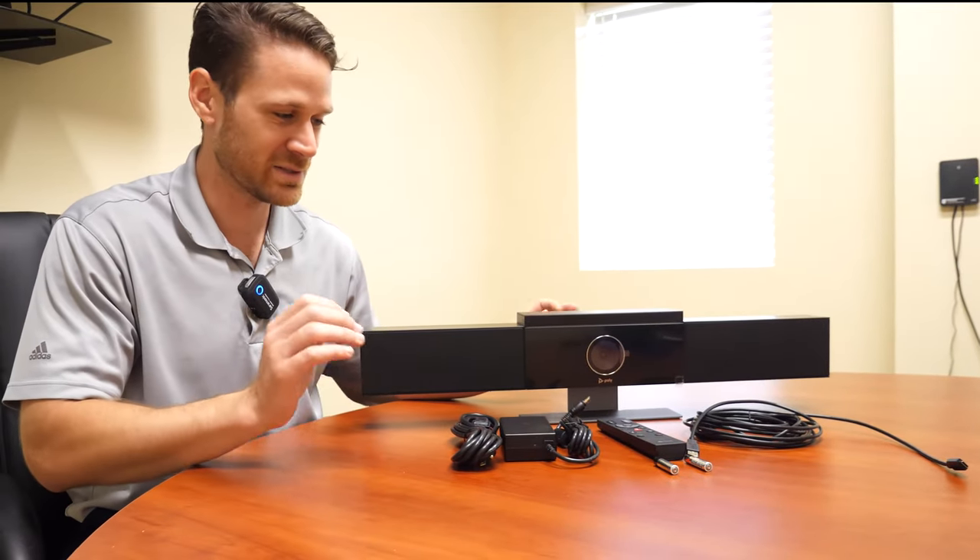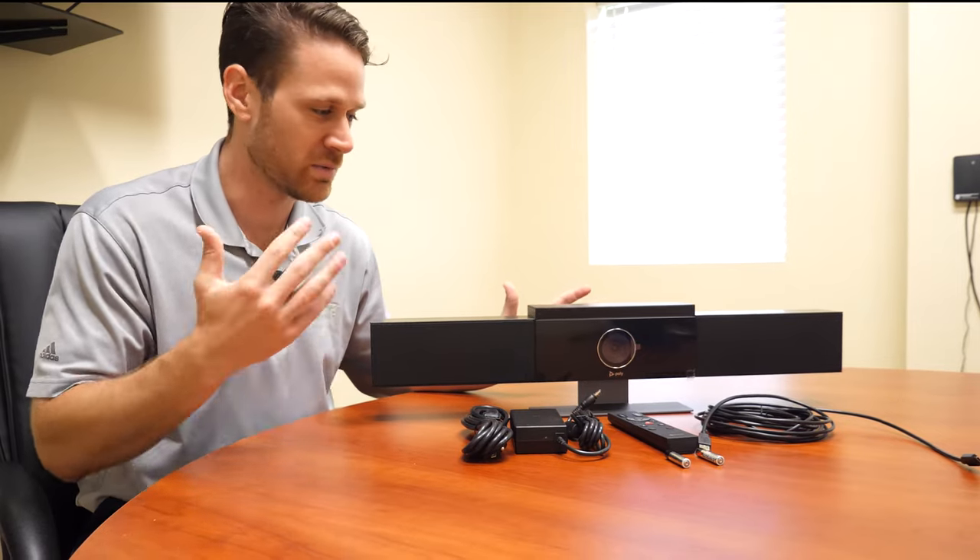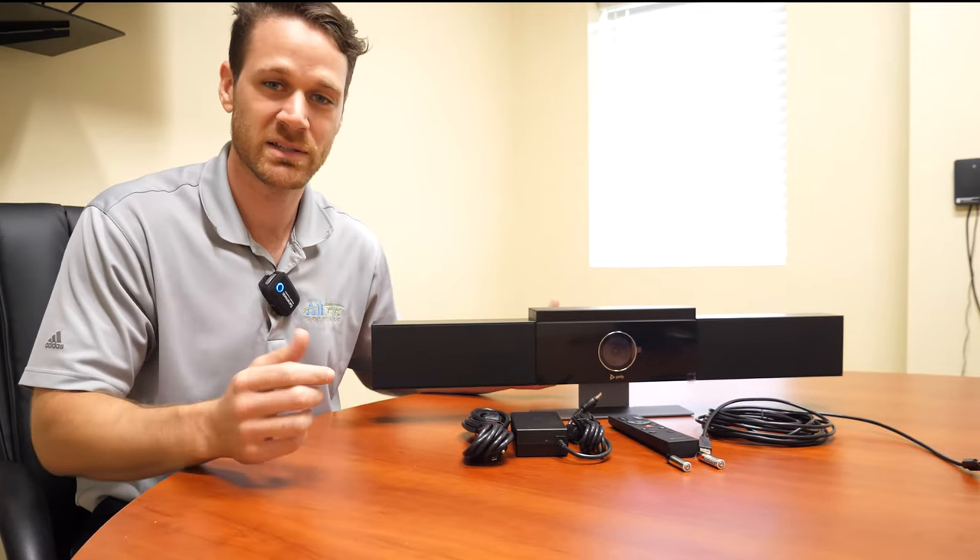Literally anyone can install this. So if you buy this, as long as you have a computer either behind the TV or next to the TV, you can plug this thing right into it and basically use it as a webcam.